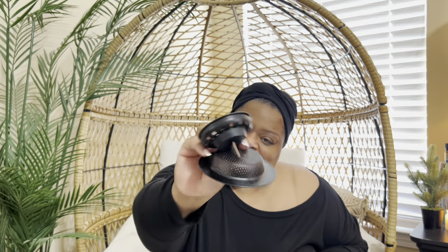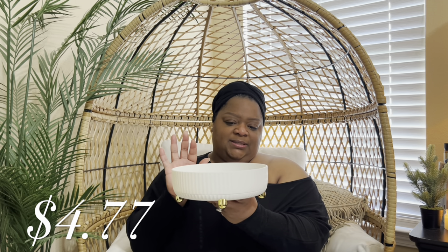These sink stoppers and strainers — y'all know I love matte colors. Matte black is one of my favorites. Look y'all, I didn't even know they carried this stuff in matte black. Another item that I picked up is this rotatable spice rack.